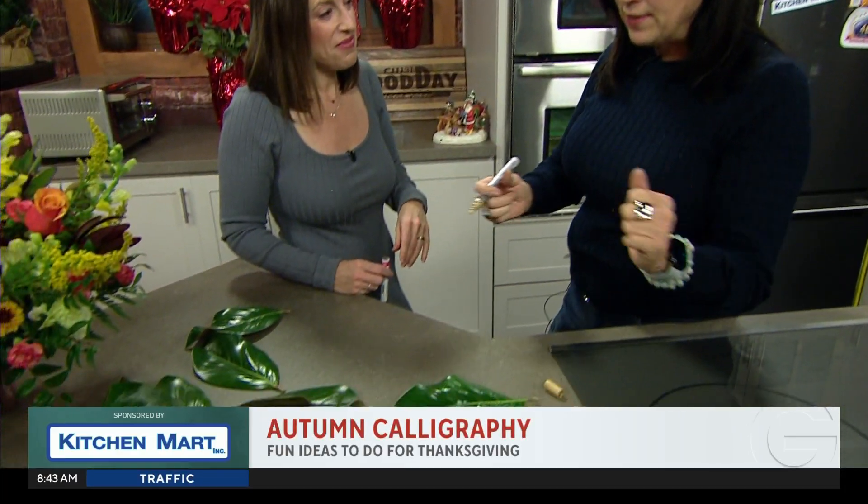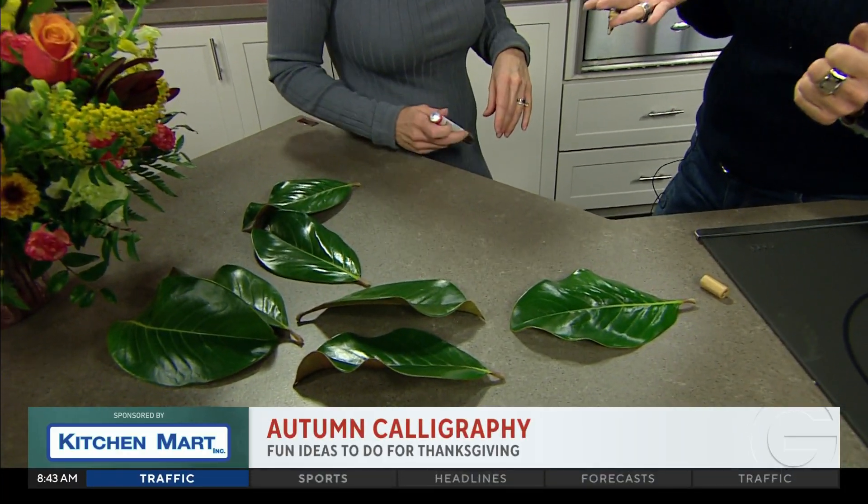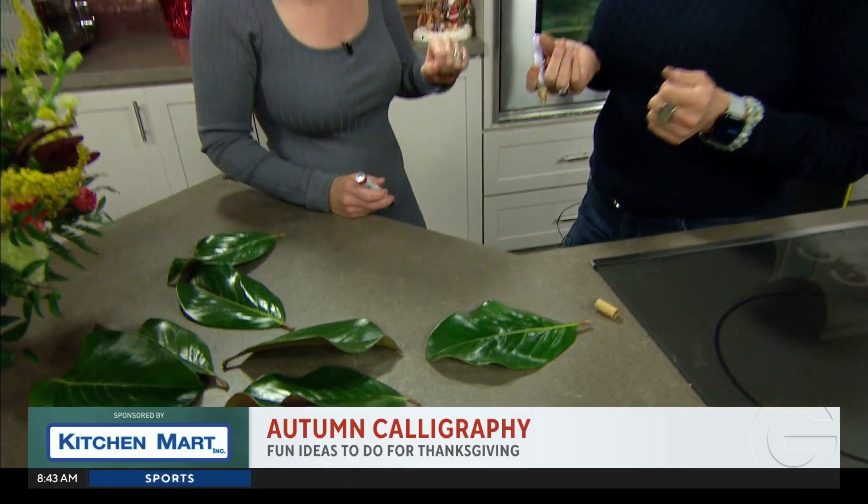These are magnolia leaves, and you can buy them at Michael's or any craft store. However, my neighbor Tom has a magnolia tree, and he cut down a branch for me. He gave me a bunch of these beautiful fresh leaves, and I'm going to use them as place cards. What a great icebreaker — you knock on your neighbor's door and say, hey, I like your tree! I'm always stealing his leaves, so he knew it and cut down a branch for me.